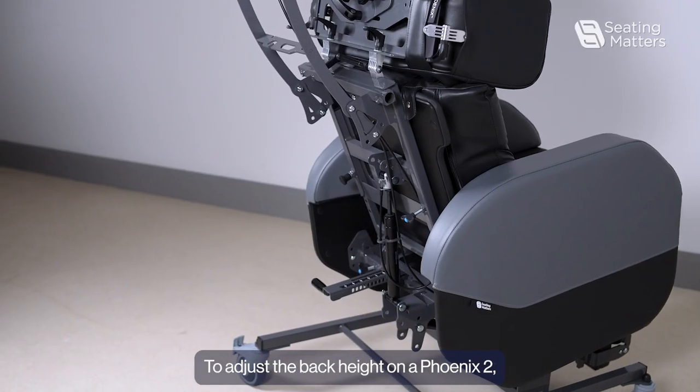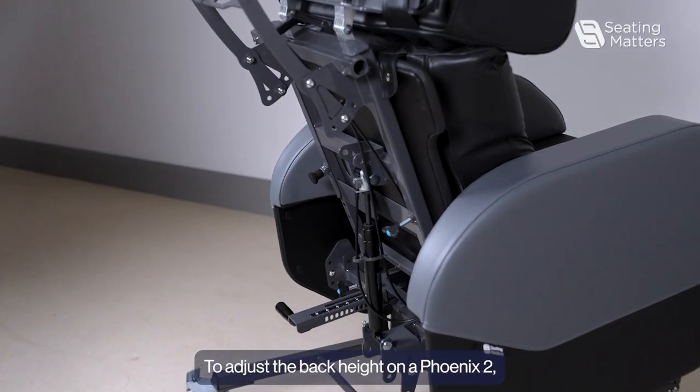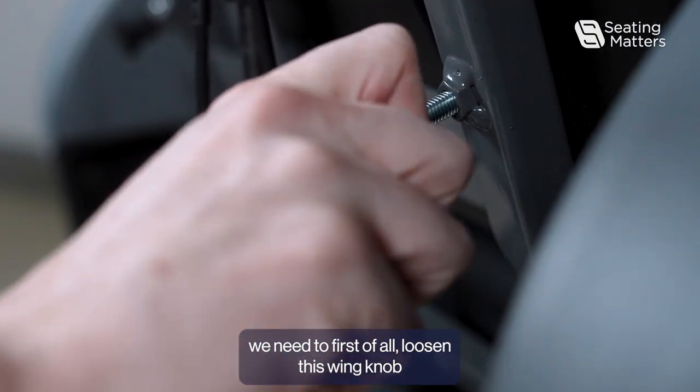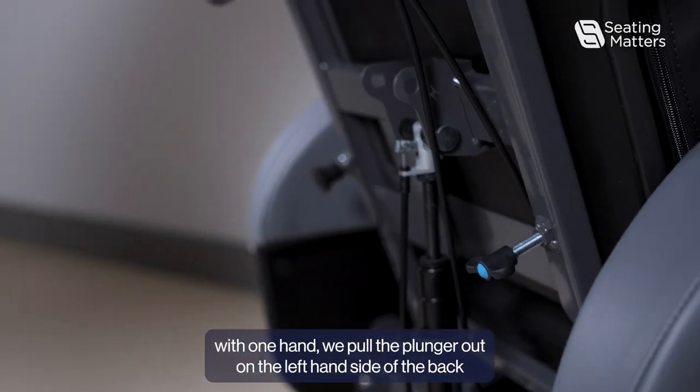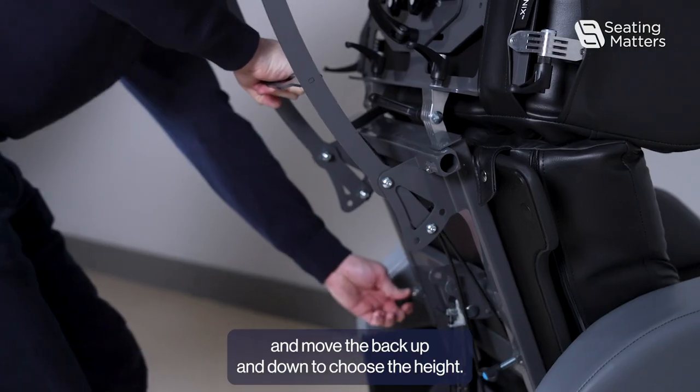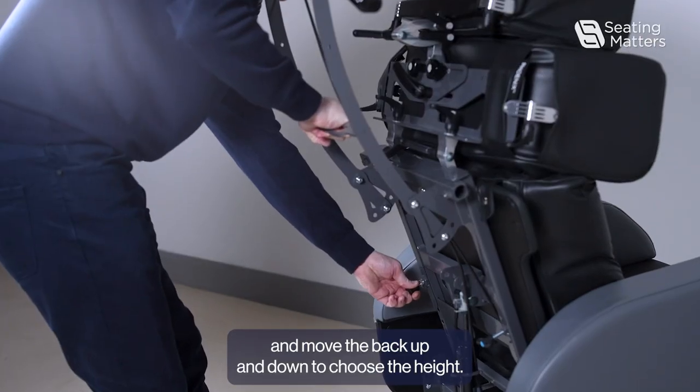To adjust the back height on a Fenix 2, we need to first loosen the wing knob, then holding the back with one hand, pull the plunger out on the left hand side of the back and move the back up and down to choose the height.